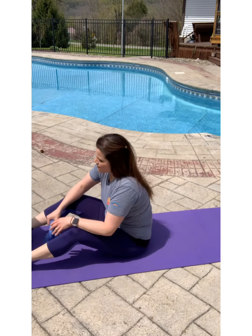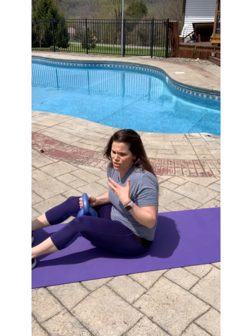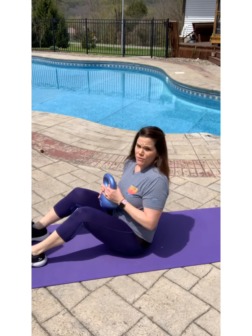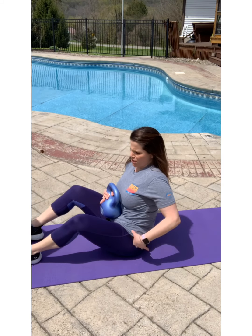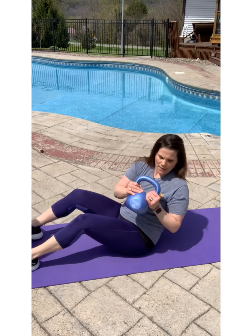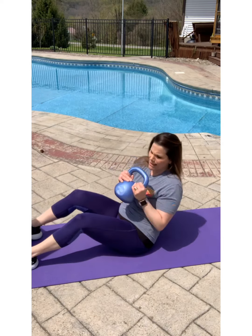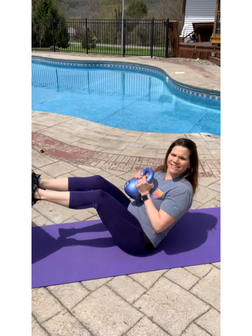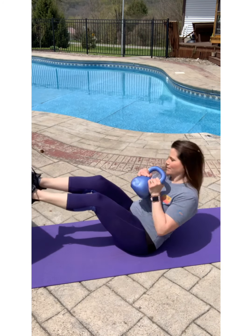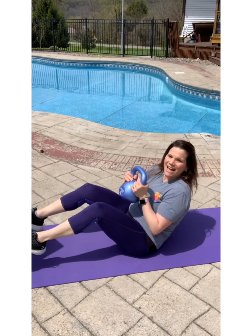This is our last ab move — Russian twists. A lot of you probably do these with dumbbells, and you can do them with dumbbells or without any weight at all if that's what you need. You're going to be in the seated position, tucked under, chest up, and twist side to side. I'm leaning back slightly so there's a slight C-curve in my back. You can advance it by having your feet up. Make sure you're really getting that twist, and keep going for a minute.